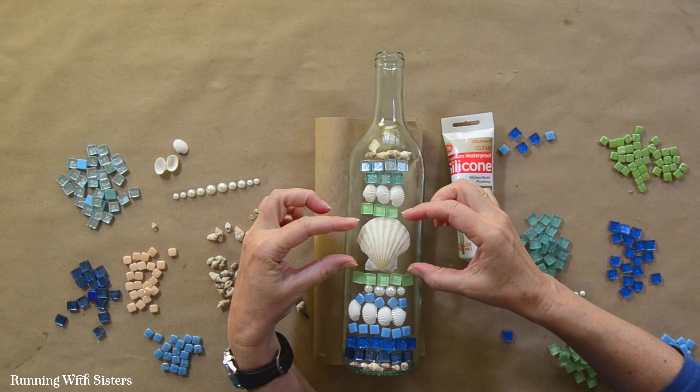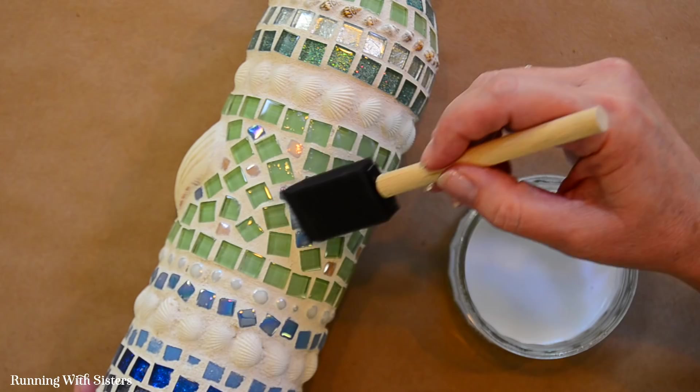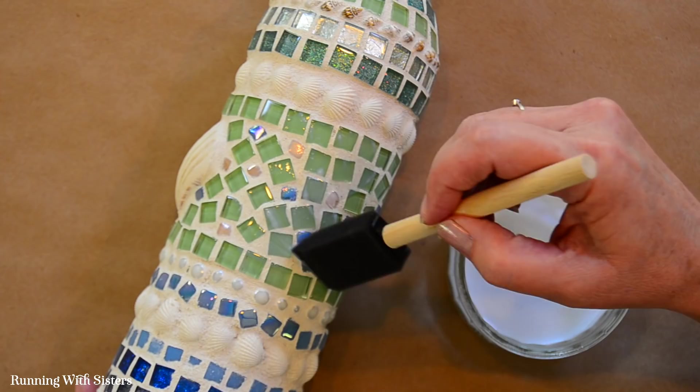Hi, I'm Kitty. And I'm Jennifer. And we're the O'Neill Sisters. We're going to show you how to mosaic a wine bottle. For this mosaic, we picked a beachy theme using seashells, pearls, and oceany colored tiles. We're going to show you everything you need to know, including how to arrange the tiles and shells, how to glue them onto the wine bottle, how to mix up your grout, and finally how to seal your mosaic. Let's get started.